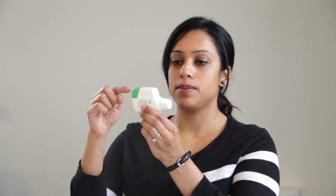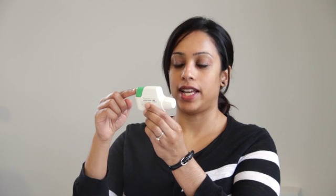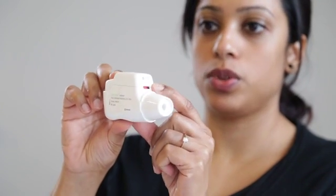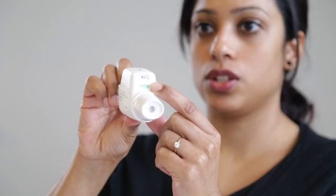To load your dose, press the green button down all the way and release. You will hear a click. You will also see the color control window change from red to green.